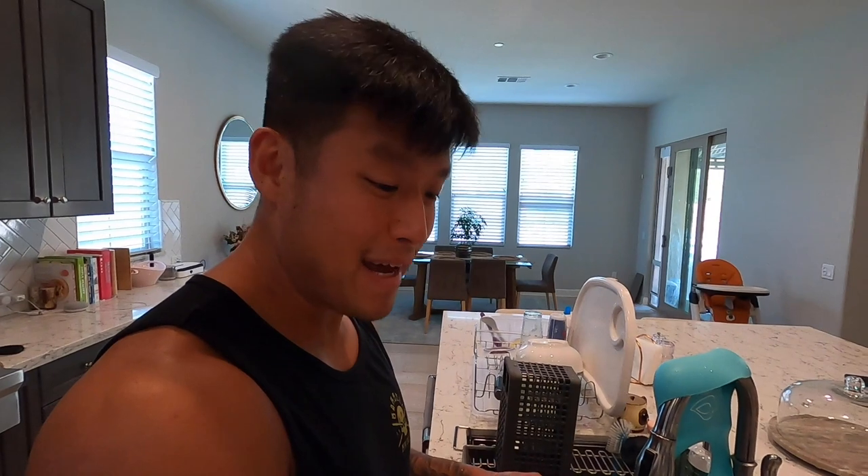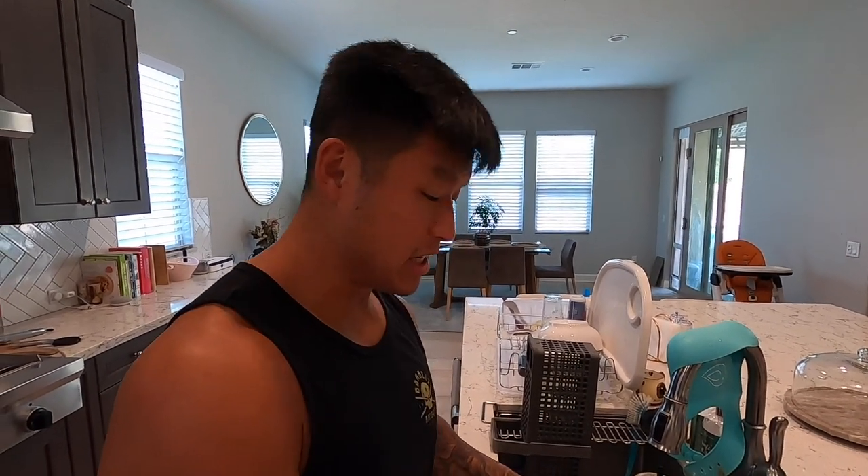So I am making ribs finally. I haven't made ribs in how long do you think? Have you made it in this house? No, so at least a year. At least a year. And even at the old house, I don't think I smoked that much.